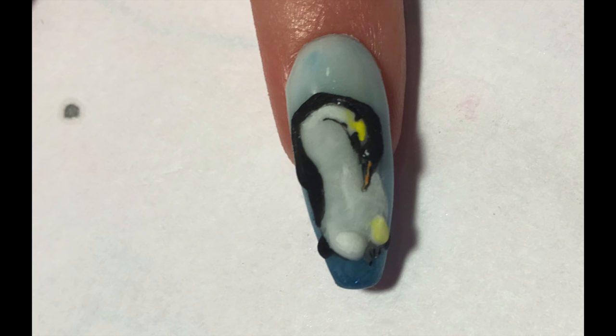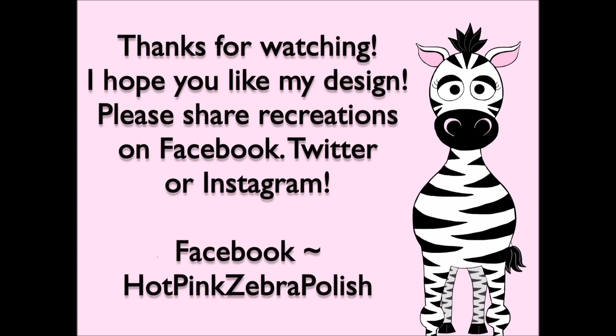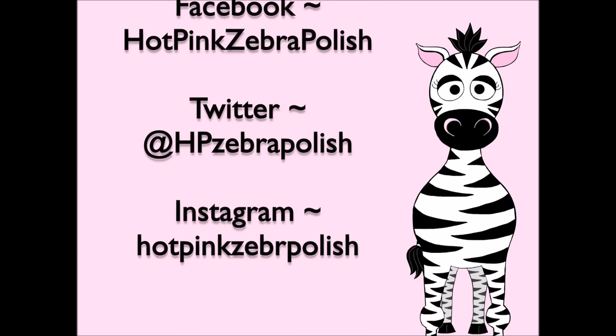I hope you like this design and don't forget to check out the rest of the designs in this Earth Day series. Please share recreations with me on Facebook, Twitter, and Instagram — I would really love to see them. I will see you in my next video. Bye!